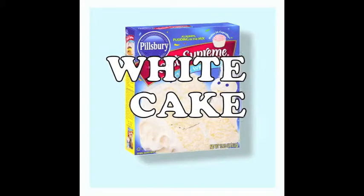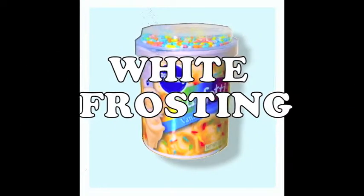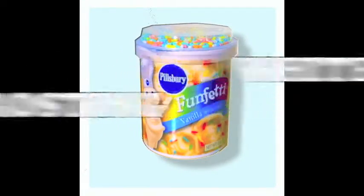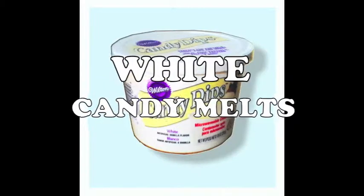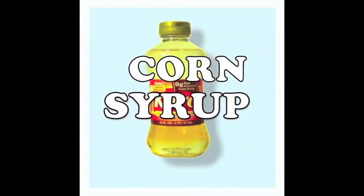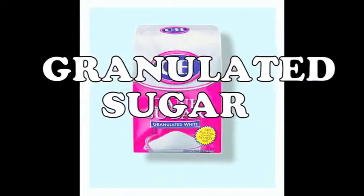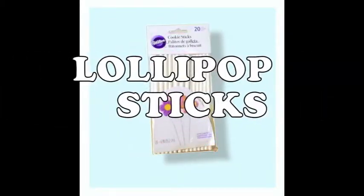What you'll need is white cake, white frosting, white candy melts, corn syrup, granulated sugar, and lollipop sticks.